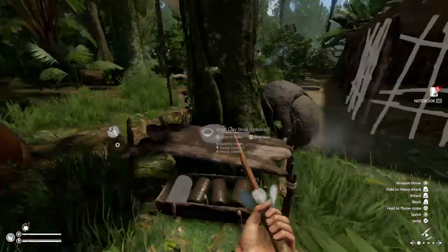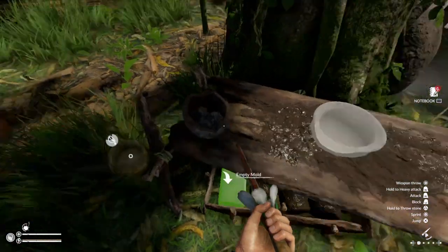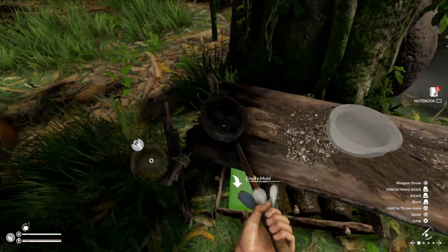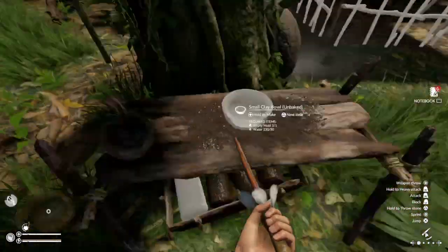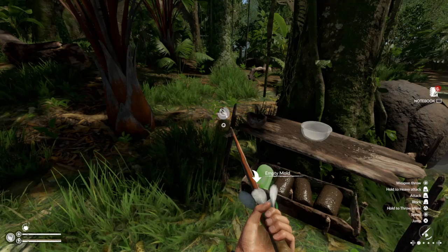Hello and welcome everybody, my name is Brutus and in today's video I'll be showing you how you can use the melted iron, or the melted metal, in the pottery table in Green Hell.